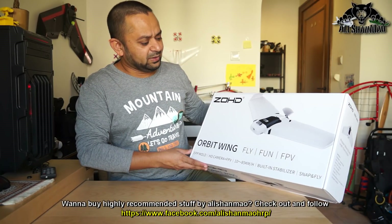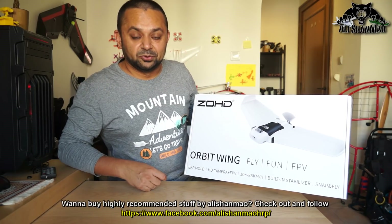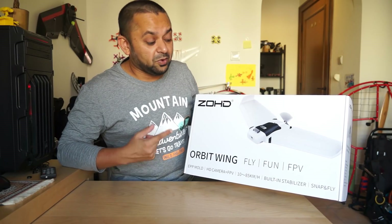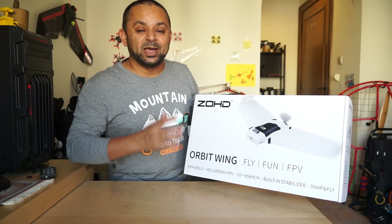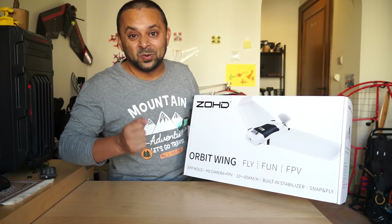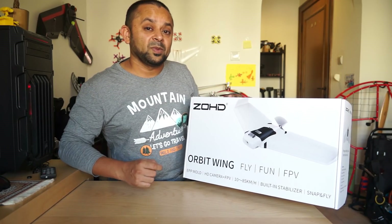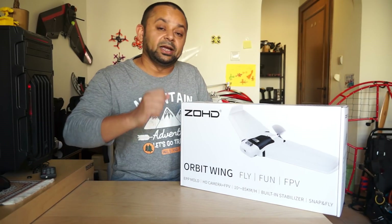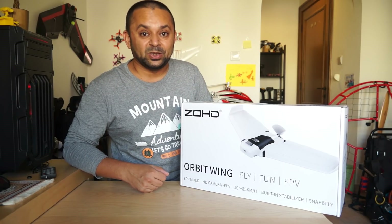Before we open the box, this aircraft is made of EPP foam material, which is extra durable and will take many crashes with just a spot. It is difficult to crash, especially when flying in 6G gyro mode or beginner mode — it takes care of flying by itself. Even takeoff becomes a kind of auto-launch, and landing is just a breeze. Once you polish your skills, you can switch to 3G mode for more agile FPV flying, including aerobatics.